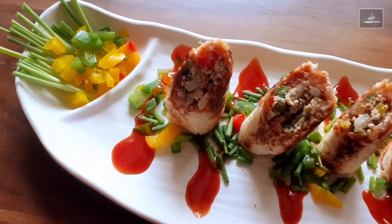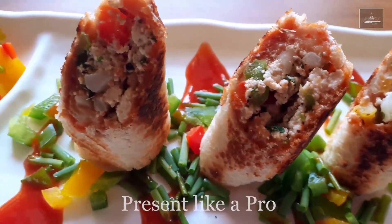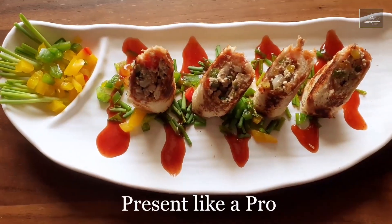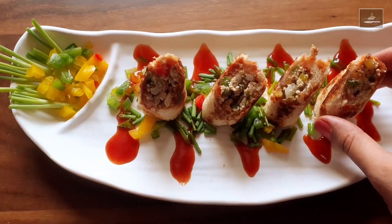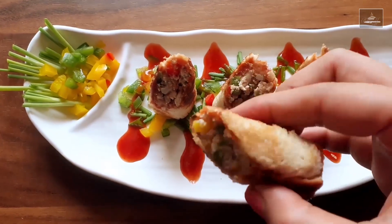Take the cigars out in a plate and serve hot. You can also present them in a different manner by cutting from the middle and placing in a serving platter. And now your crispy cigars are ready.